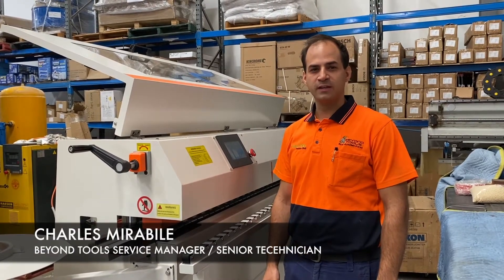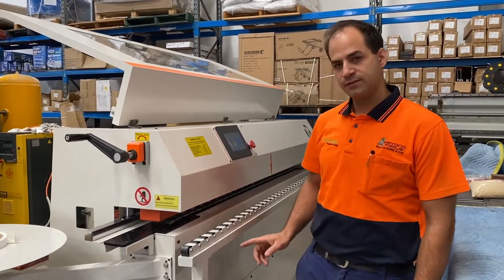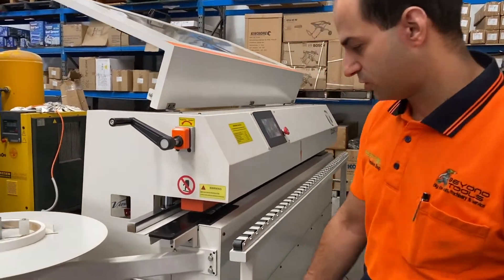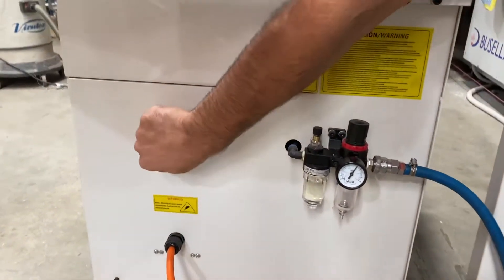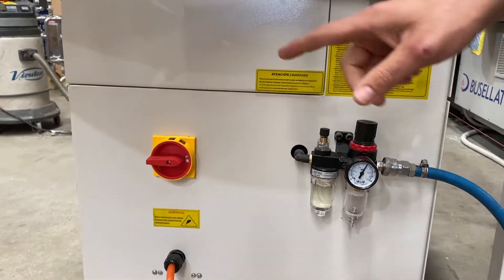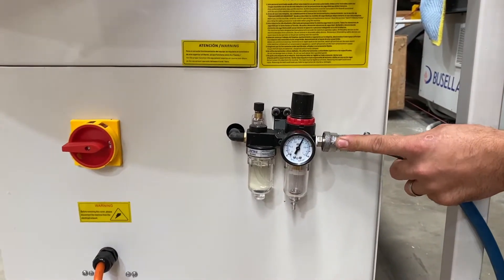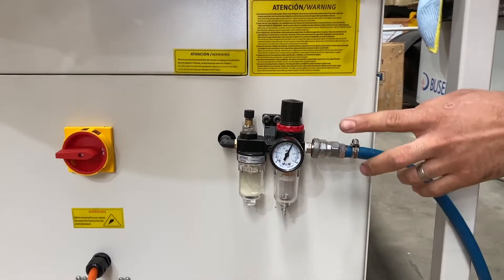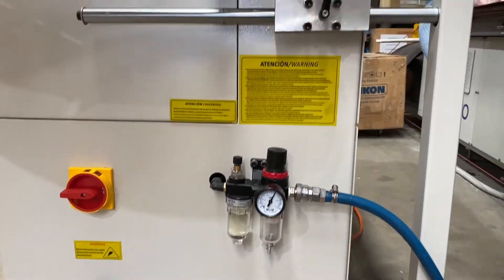Hey, this is Charles from Beyond Tools and we're here with our Tough Cut Cobalt 25 edge bander. Basic operation of this machine is we first turn it on and off at the end of the side of each day by this isolator switch here. We also need to make sure that we have our air connected and we need at least six bar pressure — if that's not connected it will come up with an alarm on the screen.